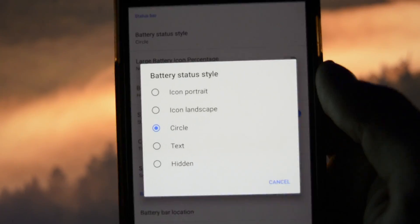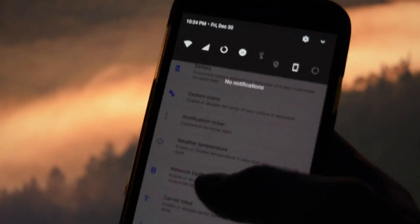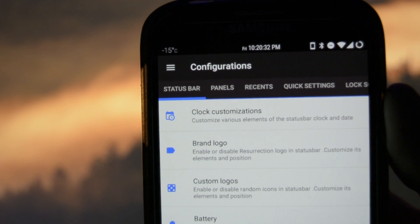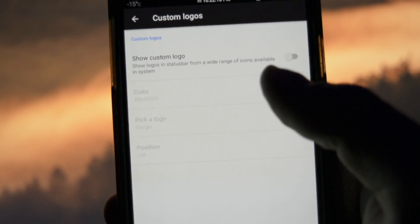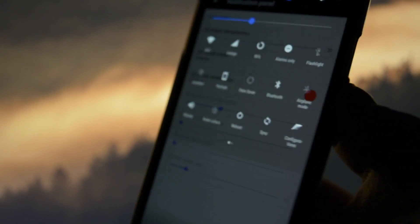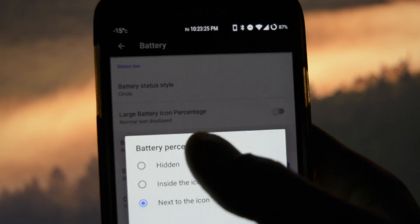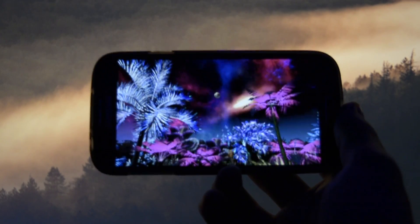It would take me forever to show you all the personalization menus, and that's why I'll skip them and let you test them by yourself. I will let you quickly admire some of them right now. You may be wondering: with all these features and tweaks, the ROM must be laggy and sluggish. Not at all — this ROM isn't slow by any means. It's blazing fast.